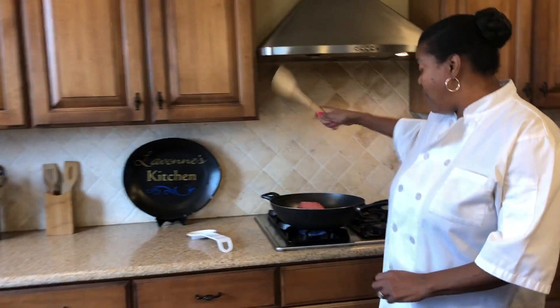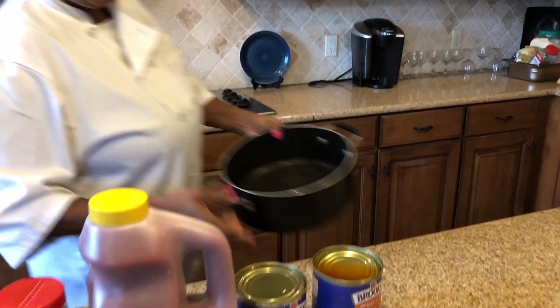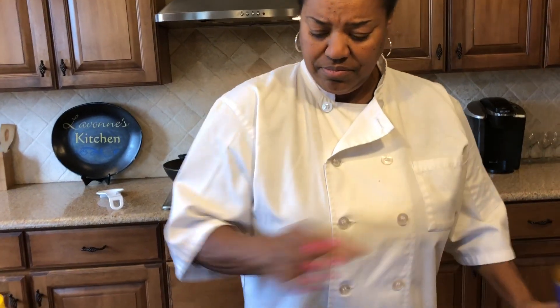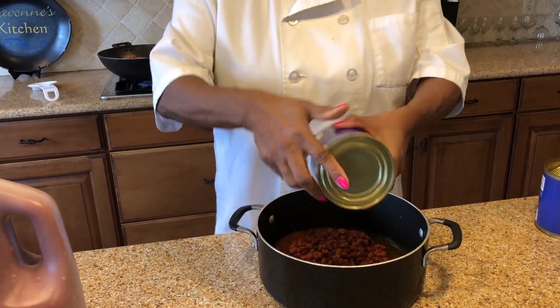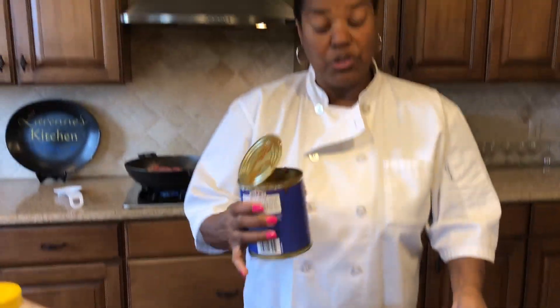I'm gonna start off with my ground beef in here and just go ahead and let that start browning. Then I'm gonna put my chili beans in the pot — I have two 30-ounce cans of chili beans. And I'll be right back because I'm gonna put some water in here. Since I use two cans of chili beans, I'm gonna use two cans of water.